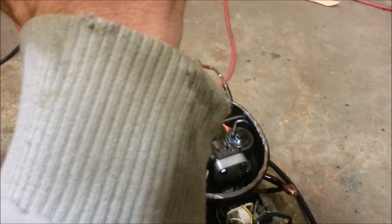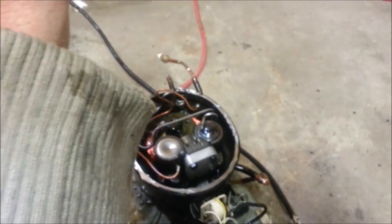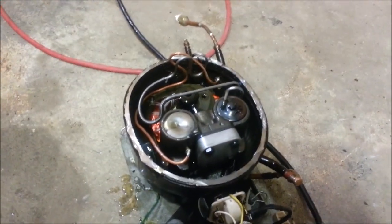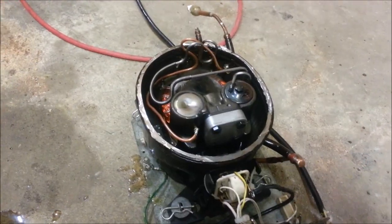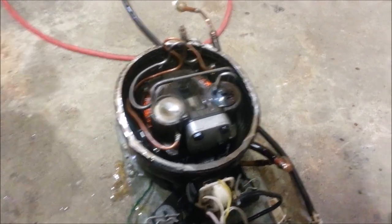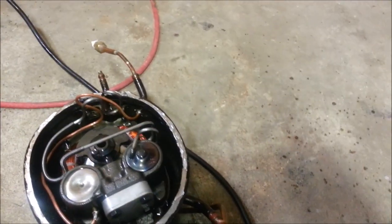There's about a cup in there now — I'm making a huge mess. It's definitely spraying oil around. Oh yeah, there it goes. So a cup is enough, but I think you need a lot more than that.